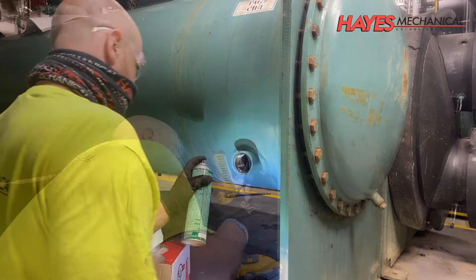During the chiller reassembly, O-rings, seals, and gaskets are replaced on nearly every component.